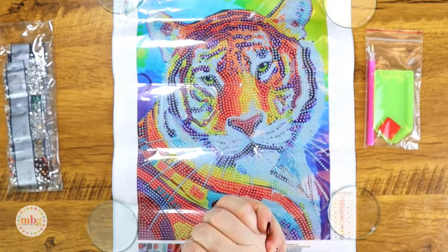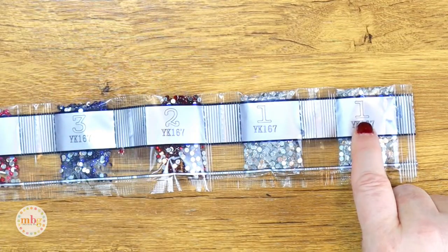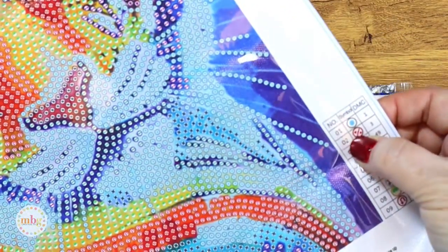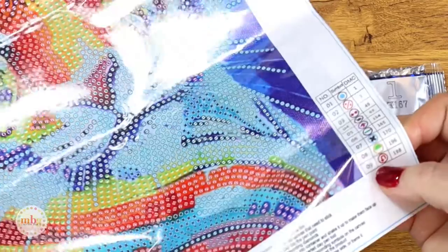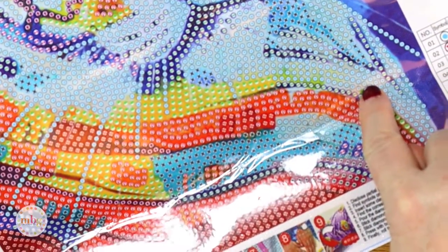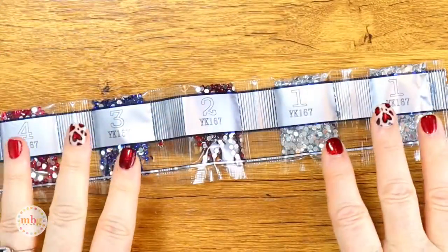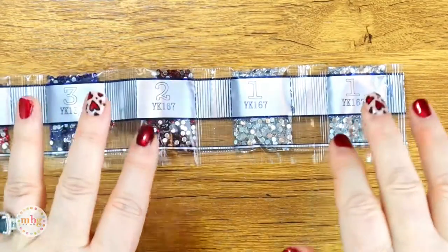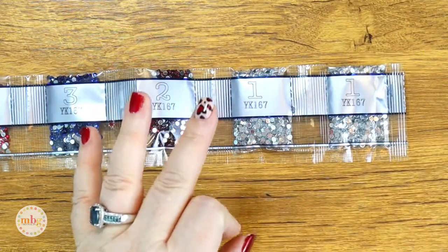Now I'm going to move the canvas out of the way and let's take a look at these crystal drills. I want to point out that they have the numbers and code on the bags themselves, and on the canvas you'll see the schematic and the code. This project has nine different gemstone colors. For example, number one is a blue circle, and anytime you see a blue circle on the canvas you'll know that's where that drill gets placed. The adhesive is sticky enough for the drills to stick, and once done you'd use a sealer to finish the piece.